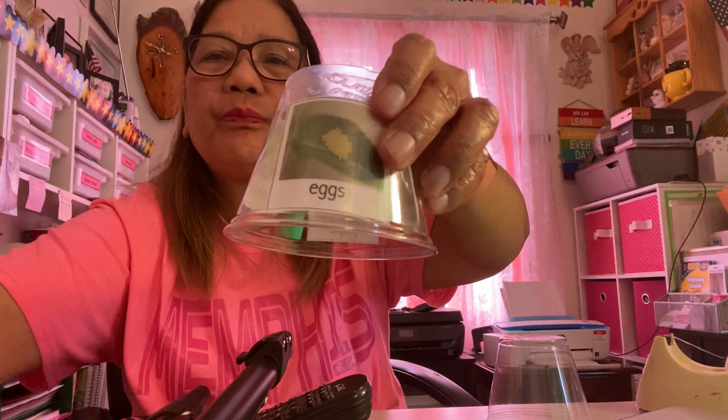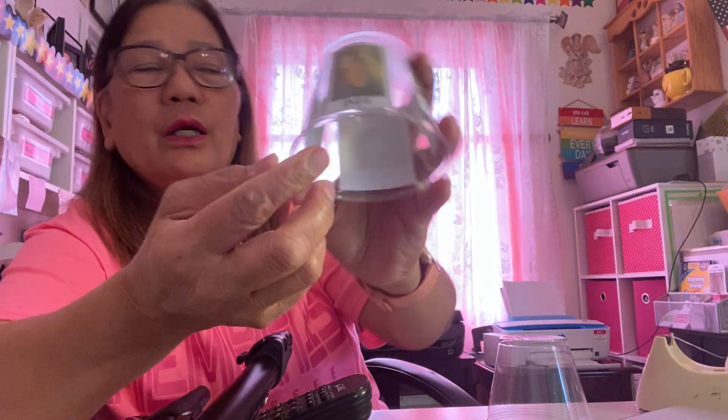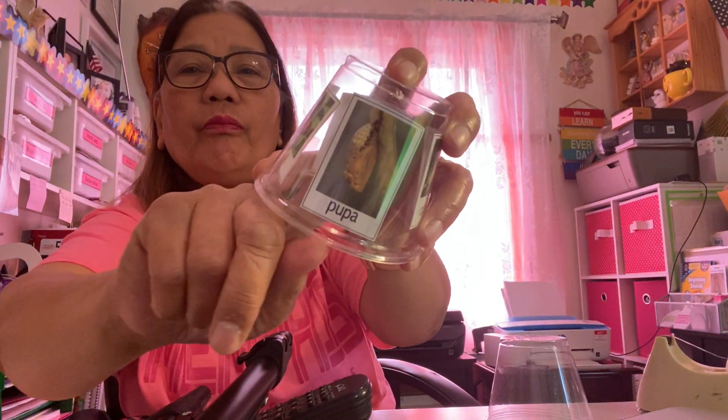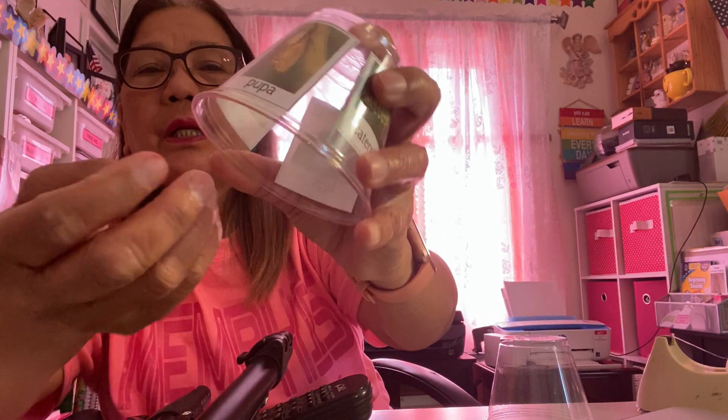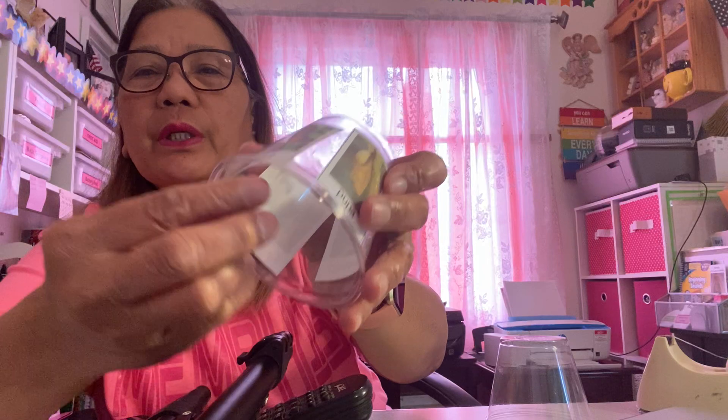First things first — you have to cut all of these stages. I already cut them and they are already pasted. After cutting, you tape the top portion so there is still a flap, and then you cut this one too.